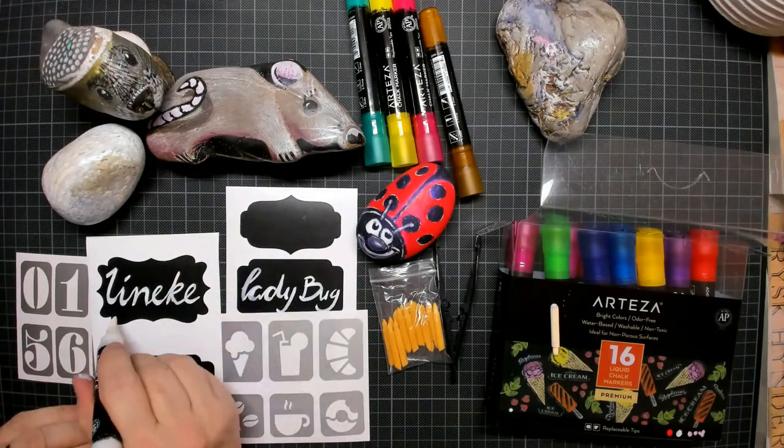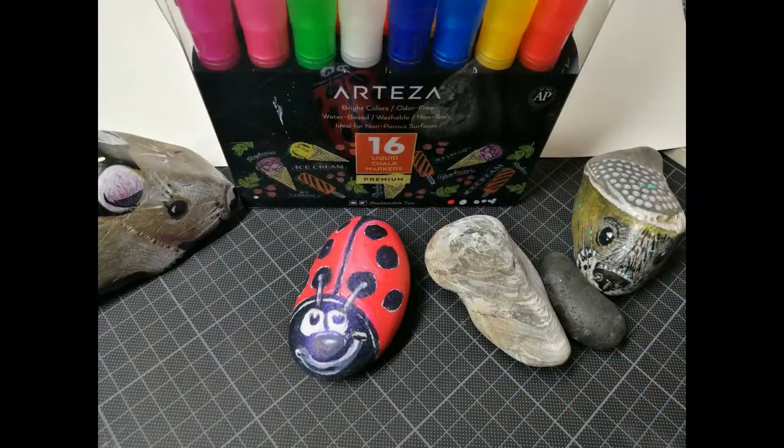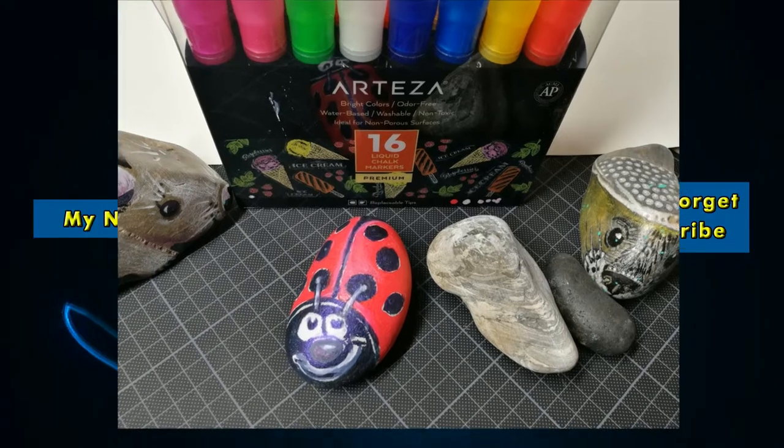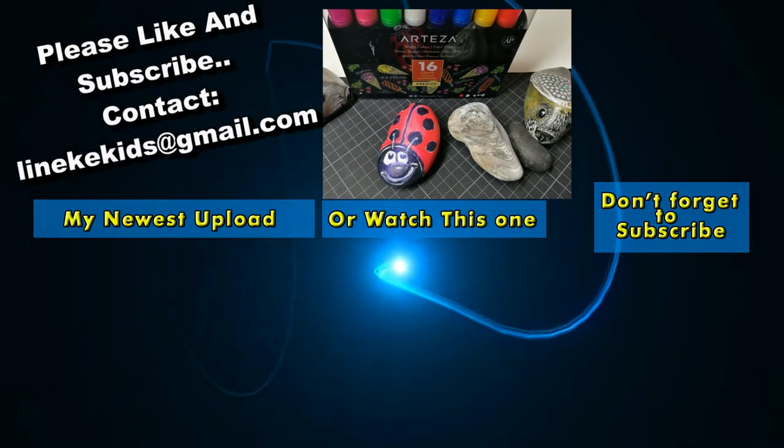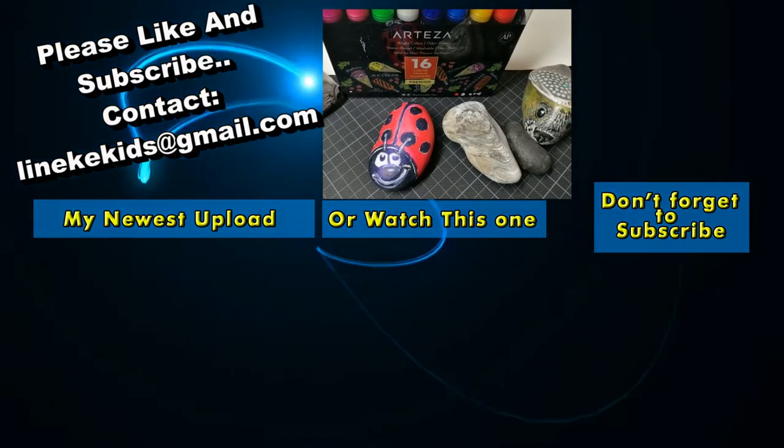In the meantime the chalk is drying so I'm putting in the last layer — my ladybug is finished! Here I'm signing my name. My name is Lineke but you can just call me Lin. I hope you enjoyed this video; if you did, give it a big thumbs up and I will see you again in the next tutorial.